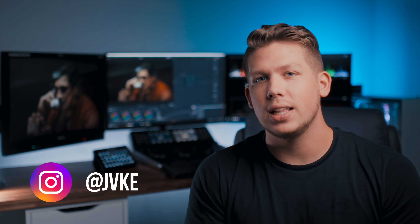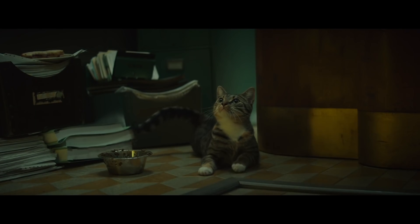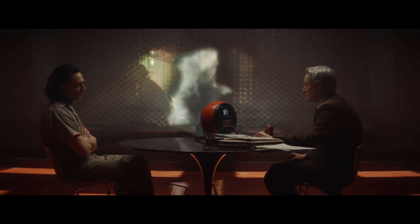What's up guys, welcome back to the channel. My name is Jake and in today's video we've got a pretty highly anticipated look recreation. We are recreating the look of Loki, which has been one of my favorite series put out by Disney and Marvel. If you haven't seen it yet, I highly recommend it — I won't be giving away any spoilers.